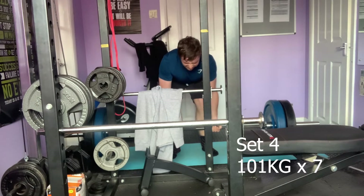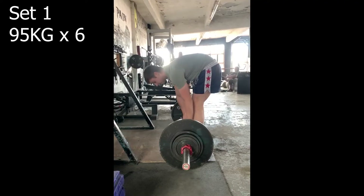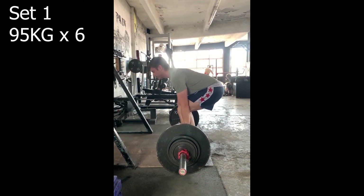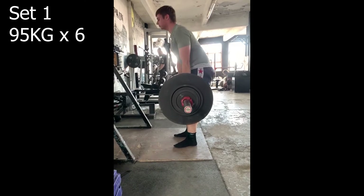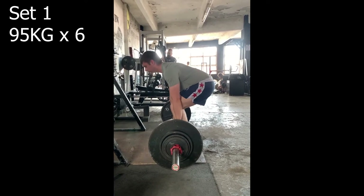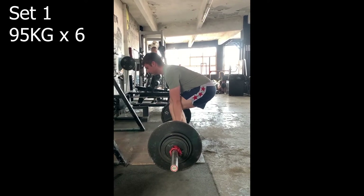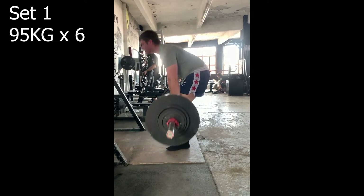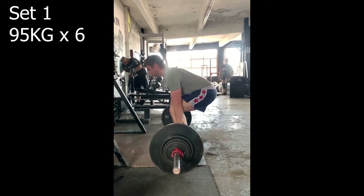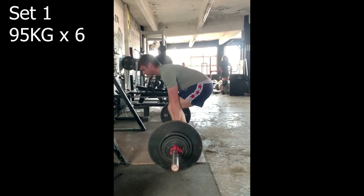As part of my new program I'm doing deadlifts twice a week. The variation we're doing is a pause deadlift at 95kg for six reps. I thought it couldn't be that difficult — I had to look online what the pause actually involves. We spent a bit of time warming up and getting the form as good as possible.